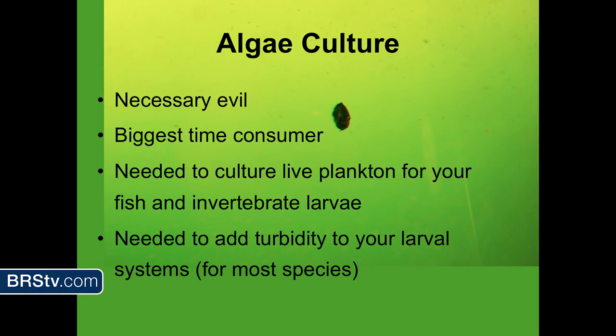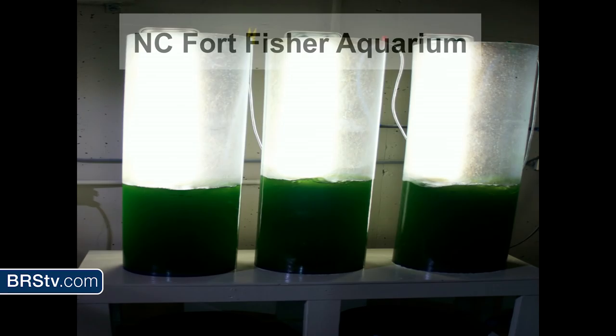Start with algae culture — you've got to start from the beginning of the food chain. I hate culturing algae, but it's a necessary evil. It's the biggest time consumer really to do any kind of aquaculture work, for me, for anyone. You need it to culture the plankton to feed your fish and some invertebrate larvae, and you need it to add turbidity to larval systems. It's been known that some fish larvae like the water turbid to be happy and thriving.